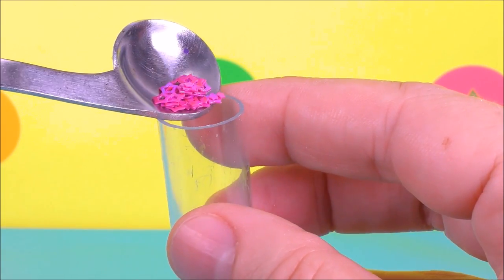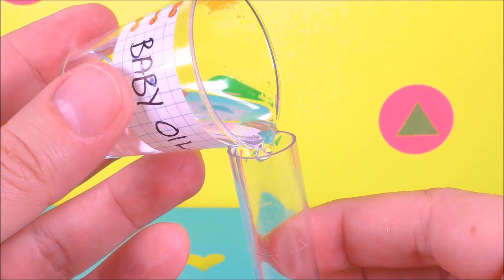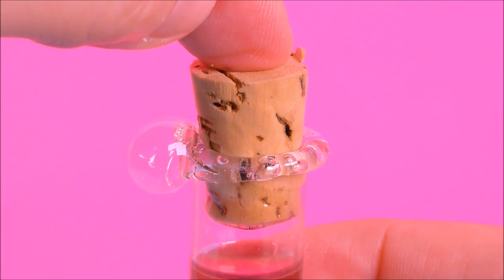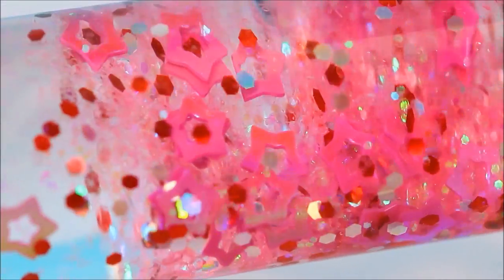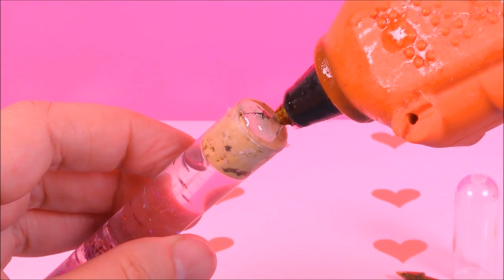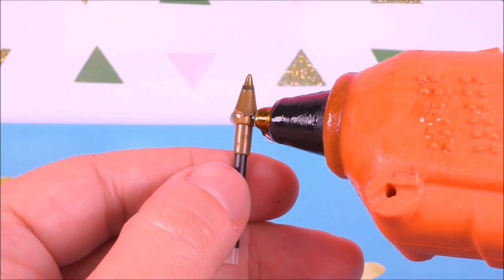Then I took the larger tube and filled it with glitter, then added baby oil and water. I covered the cork with hot glue and used it to seal the tube, and it actually worked pretty well — I didn't even need a waterproof glue. I trimmed off the excess of the cork and used hot glue to glue both plastic tubes together, then attached the ink.